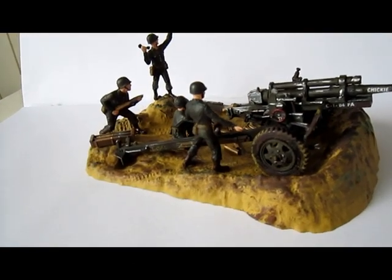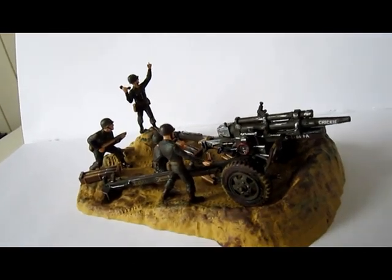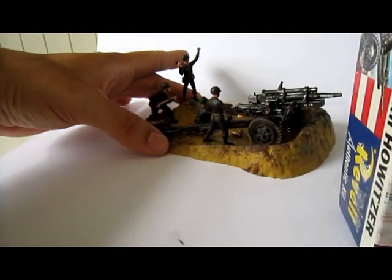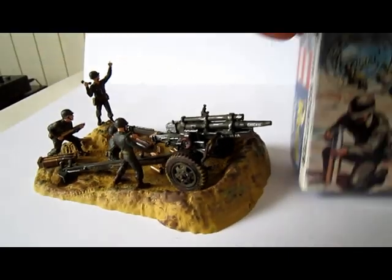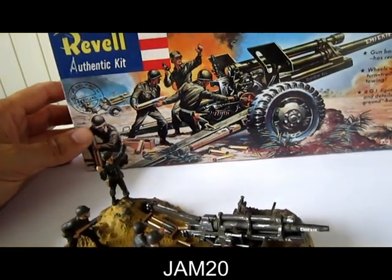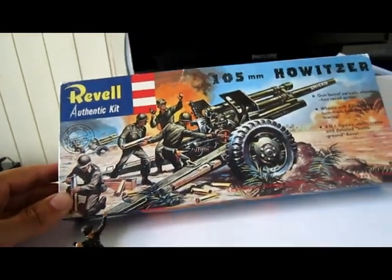I paid 7 euros for it, and that's more than enough — don't pay any more for this thing. Because I saw this years ago when it was on the market for almost 17 euros, and that's way too much for this little kit.